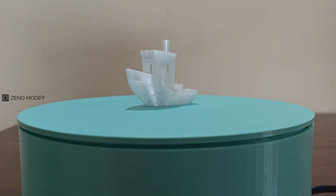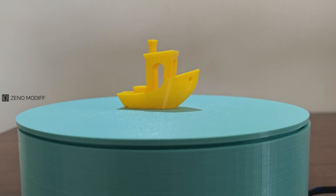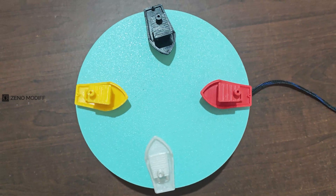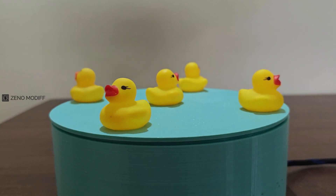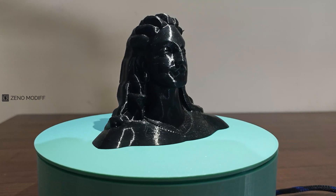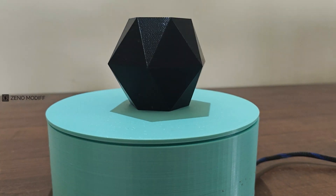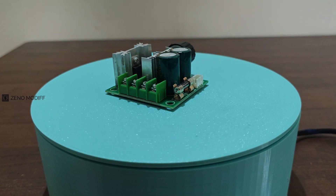A photography turntable built using an Arduino and a GRBL shield is a versatile tool for capturing stunning 360-degree visuals of objects. This setup leverages the Arduino microcontroller for precise control, while the GRBL shield — designed for CNC applications — simplifies the management of stepper motors and ensures smooth and accurate rotation. Typically, the turntable is equipped with a stepper motor to drive the rotation and a driver module to manage motor movements. By uploading G-code to the Arduino, the system can interpret G-code commands, allowing users to define rotation angles, speed, and stopping points. By automating the rotation and integrating camera triggers if needed, this setup simplifies the process, enhances productivity, and ensures high-quality results — making it invaluable for photographers and creators. It can be made with fewer components and does not need intricate programming.